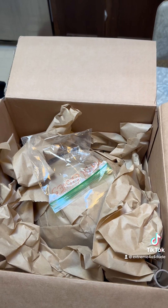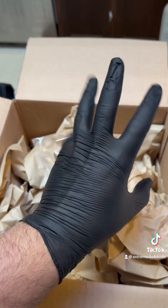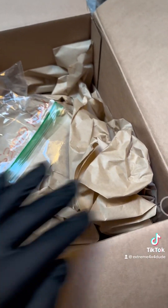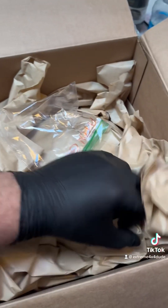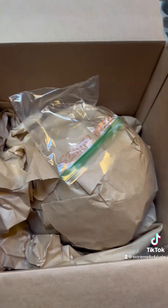All right, I've got my gloves on — my fancy nitrile gloves. First thing I noticed here is there's a dowel, and I'm pretty sure I know what that's for — his cool, fancy base. Let me get this stuff out of the way so I can show you what this helmet looks like.